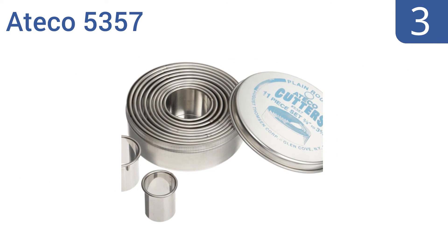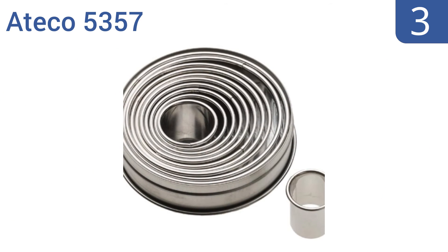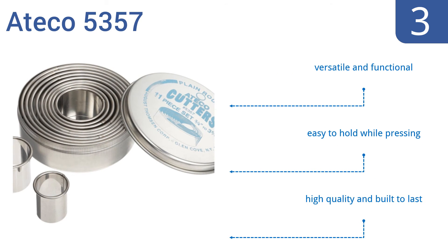Nearing the top of our list at number 3, made for professional or home use, the Atiko 5357 is ideal for cutting pastry and cookie dough. Plus this 11-piece set comes complete with a tin storage box to reduce clutter in your kitchen drawer. It's versatile and functional, and the pieces are easy to hold while pressing. They're high-quality and built to last.